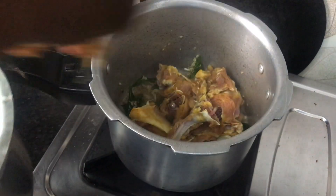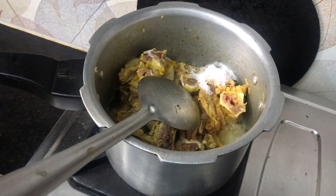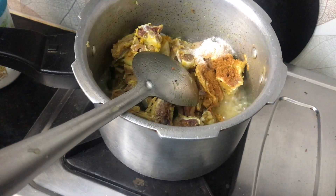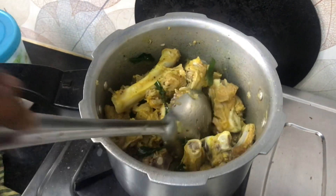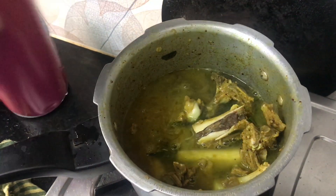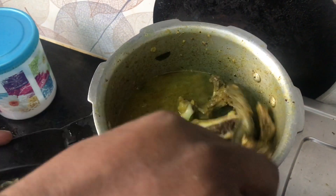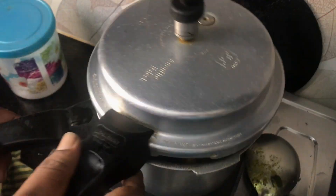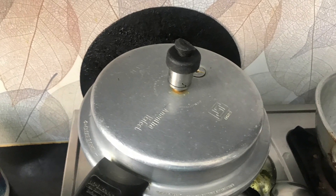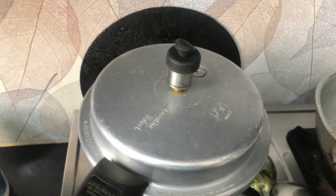Let's add the curry. Add the curry and mix it up after two minutes. Put it in the cooker, add the curry, and close the cooker. Cook it for approximately 15 minutes.